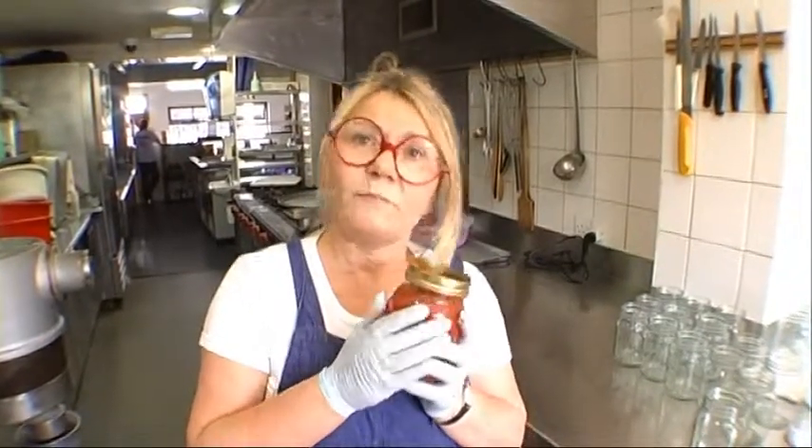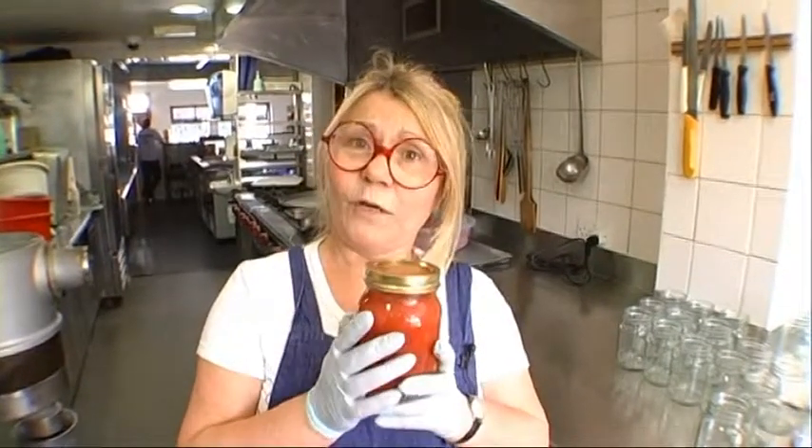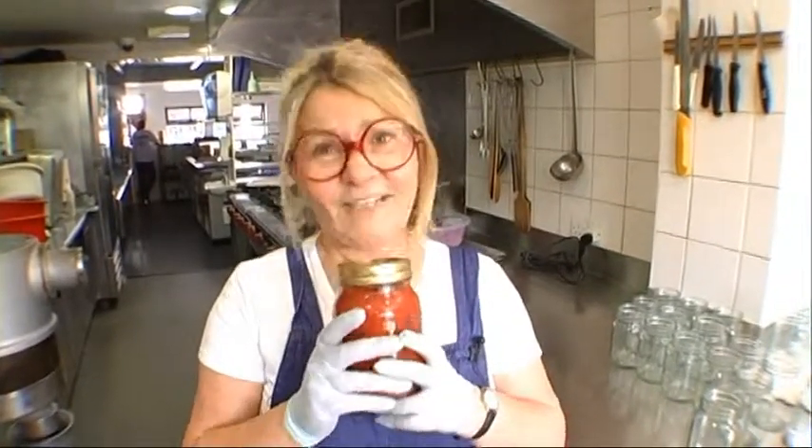And this, my friends, is passata fatto in casa — though I shan't mind if you just call it passata. It's part of my Prodotti Artigiani range, which is being sold in my shop on St George's Road. I hope to see you there very soon. But for now, arrivederci.